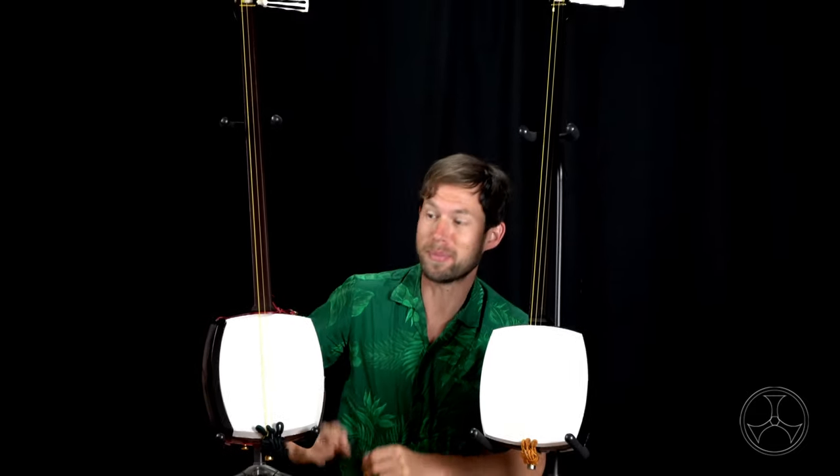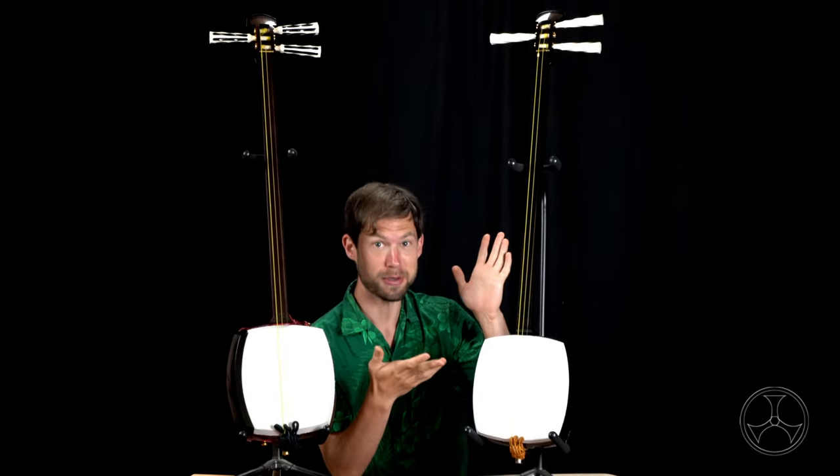Upon release of the Starling, I received a question from a few people, notably Mr. Lizard: What's the difference between a shamisen built for tsugaru style and a shamisen built for minyo style?